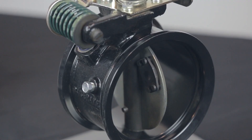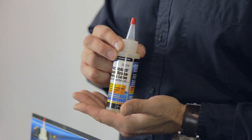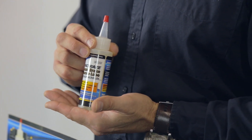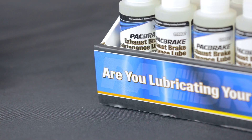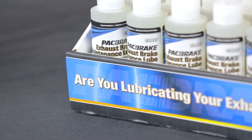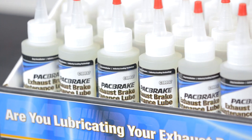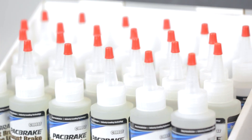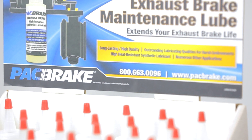We suggest lubricating the exhaust brake whenever you're doing an oil change, since you're already under there. To lubricate your exhaust brake, we recommend using our formulated SuperLube. SuperLube is a synthetic lubricant superior to petroleum-based lubricants, developed specifically to reduce friction and corrosion, making it a necessity for vehicles exposed to excess moisture or seasonal use. It has been engineered with high heat-resistant and penetrative properties to protect your exhaust brake from binding or sticking.